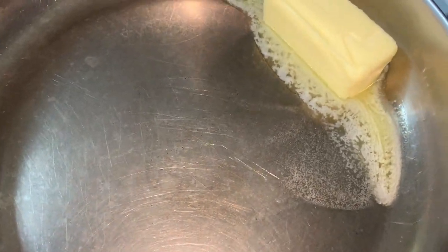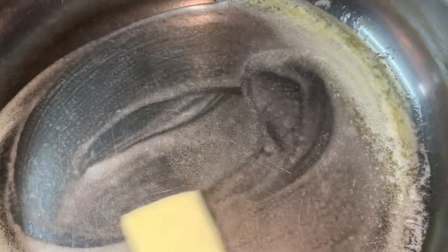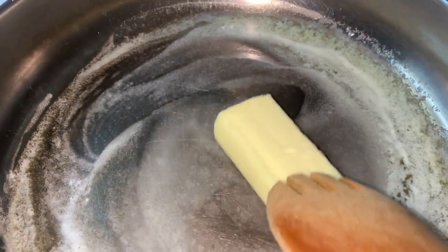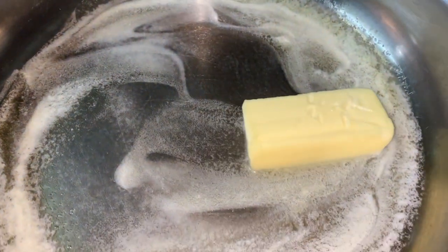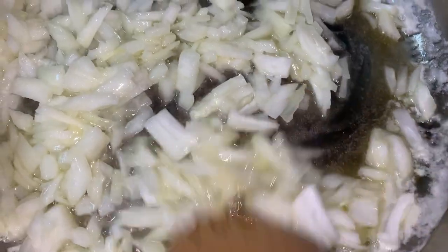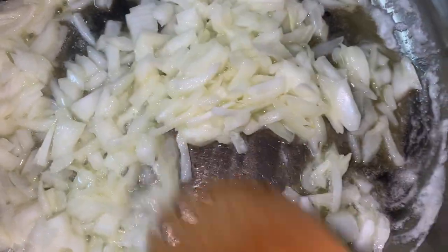All right y'all, so we are making a chicken pot pie today. I added four tablespoons of salted butter to this pan. You're going to chop up one medium-sized onion — I chopped up a yellow onion — and you're going to sauté that until the onion is translucent. Let me melt this butter first. I got my medium onion in there, nice and chopped up, and we're going to sauté this until it is nice and transparent.